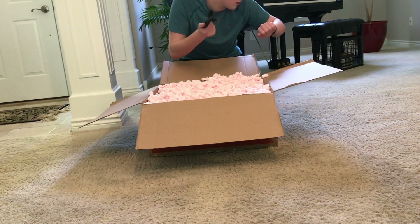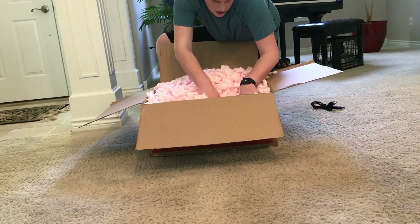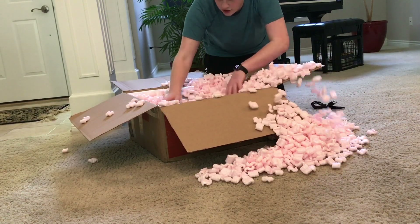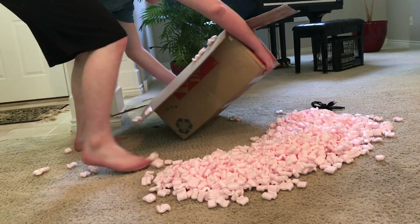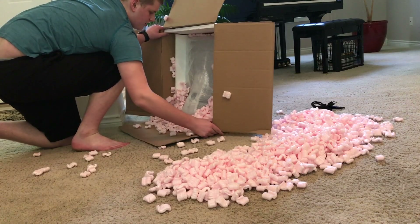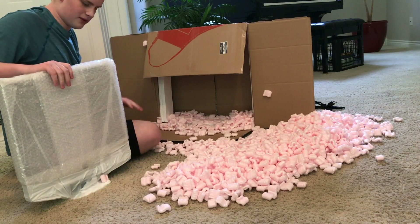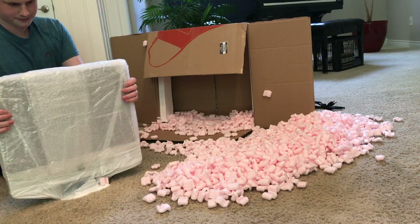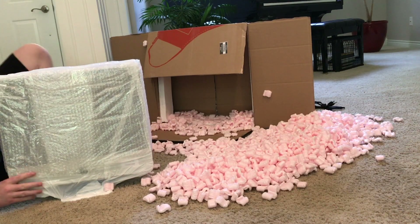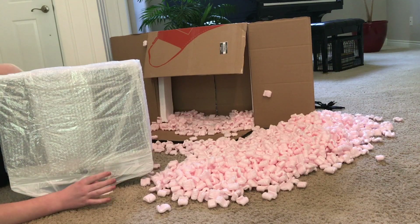I don't know if this is the right cable — I'll have to figure that out. It's going to be a mess. I hate packing peanuts — I used to love them when I was little but I hate them now that I actually deal with this stuff. You can actually see it here — it's in bubble wrap. I need to get rid of the bubble wrap somehow because I'm recording a video.